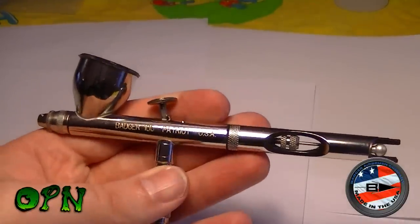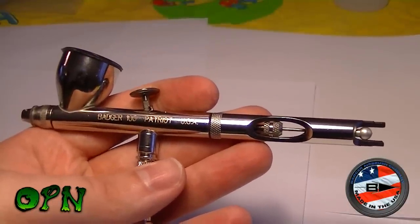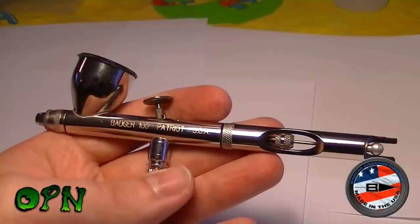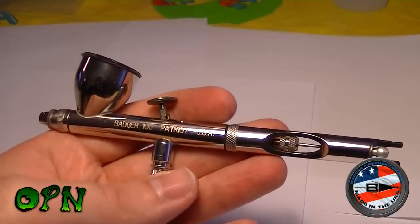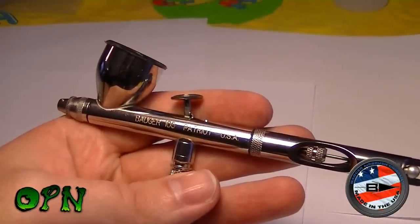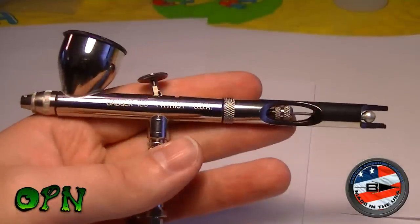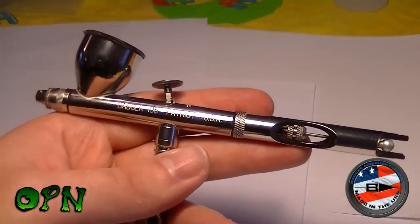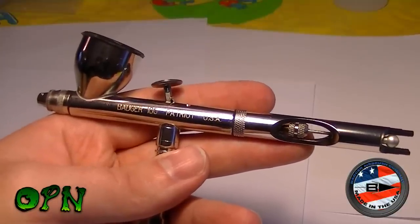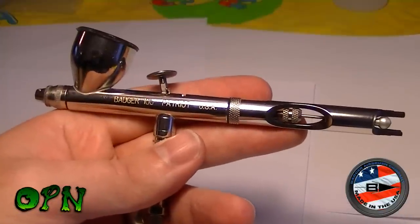Hi guys, today I'm reviewing the Badger Patriot 105. Right off the bat, my first impressions before actually using this airbrush: it's got a 0.75 needle nozzle, which for those not aware of airbrushes, is quite a large needle nozzle setup. My initial thoughts were it's going to be good for priming, laying down base coats, and varnishing, because varnish is a lot thicker than most paints you're going to be spraying. But what I've actually found on using it more is that it's actually scalable - you can use it on miniatures to add detail, which I just didn't think possible with such a large needle nozzle setup.